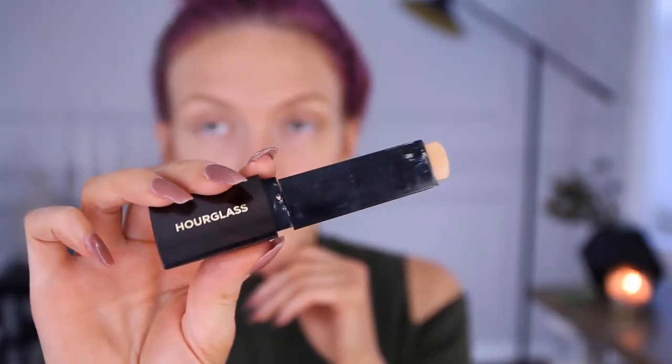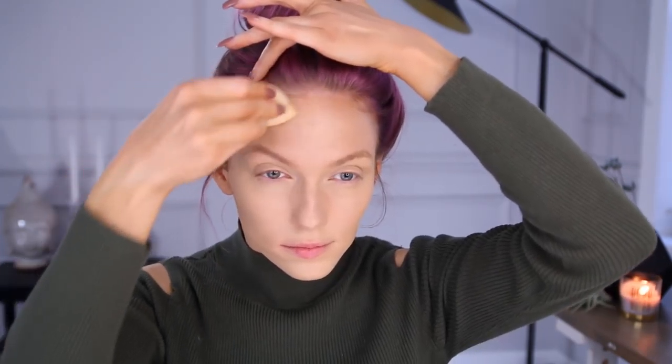Next I'm going to be popping on the Hourglass stick foundation — it's the little triangle stick foundation in the shade Warm Ivory. I'm noticing that especially on camera it looks really light, but by the end it's like the perfect shade, so I always just try to remember that and stick with it.